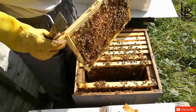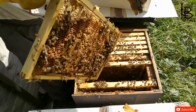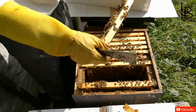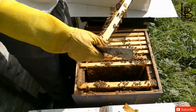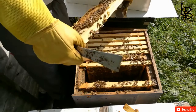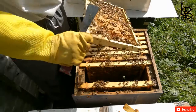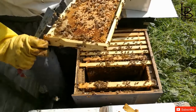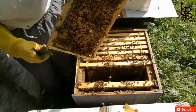I'll take this frame and put it on one of my nucs, which are queenless. I'm looking for the sign of the queen — queen is not there.